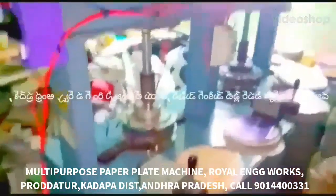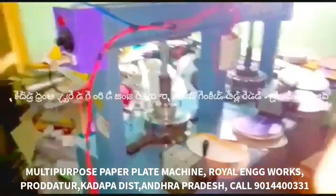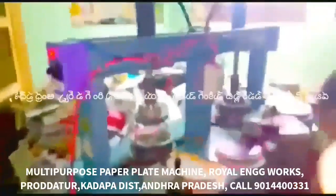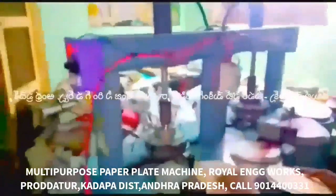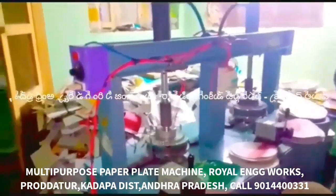This video is about a multi-purpose, all-in-one paper plate making machine. This machine is a semi-automatic hydraulic double-die paper plate making machine. In this machine, we have 2HP motors in domestic current. We have a separate cable line.